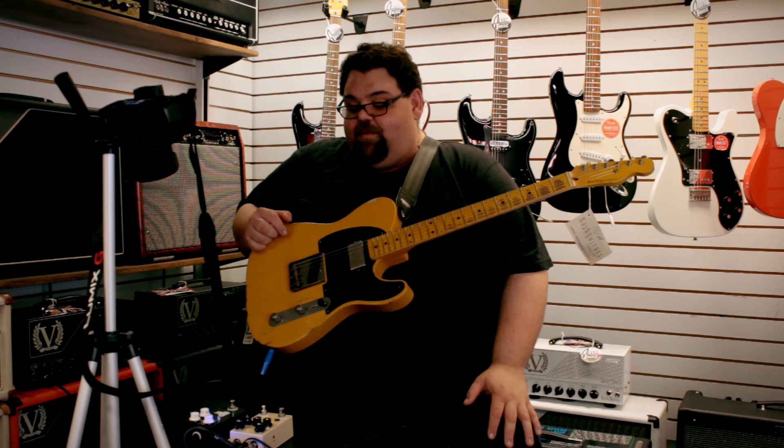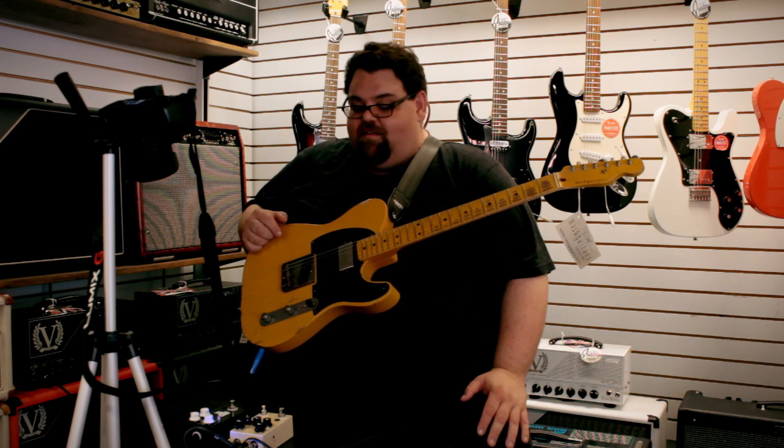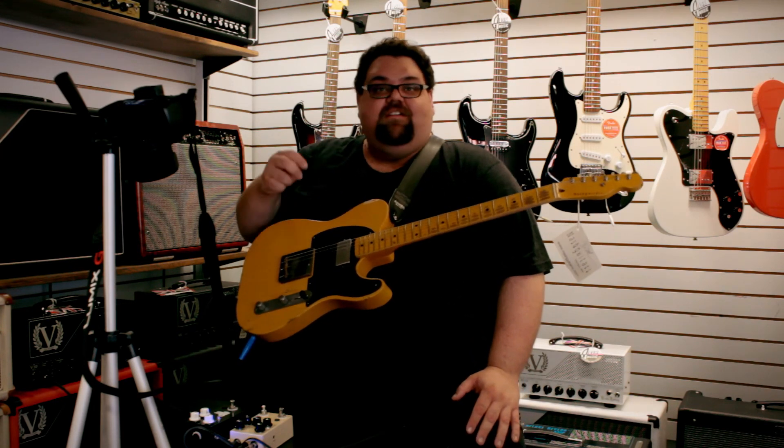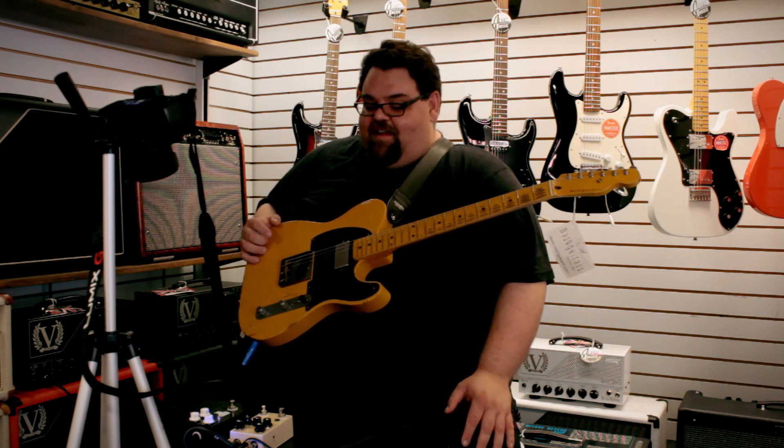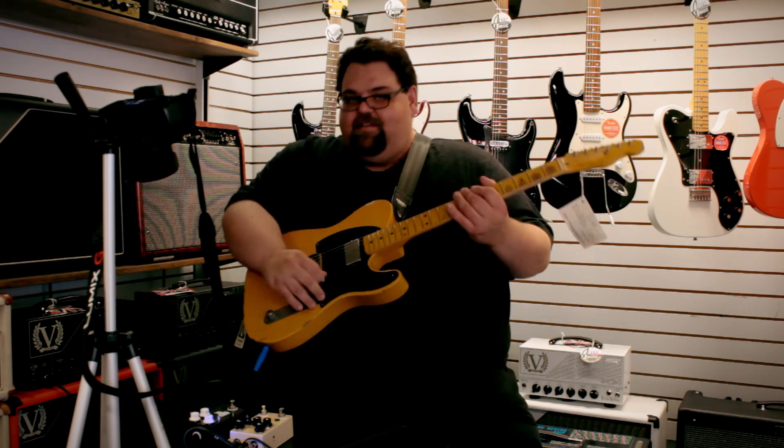Thanks for joining me this week. I'll be back next week with another video. Subscribe and comment — I've been answering, so be nice. I appreciate all the comments, whether I agree or not. A lot of times it's useful information that's given. Thanks a lot, and I will see you guys next week.